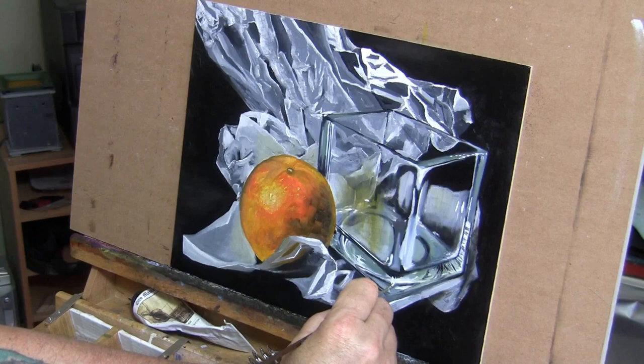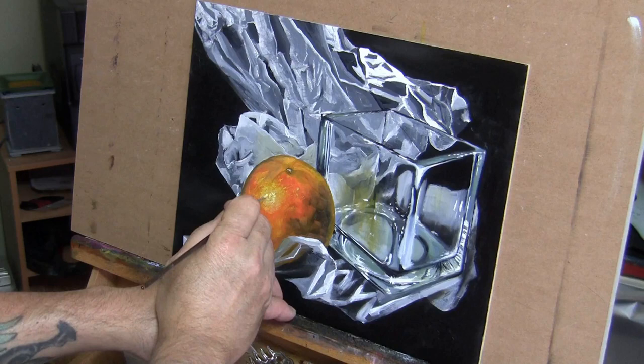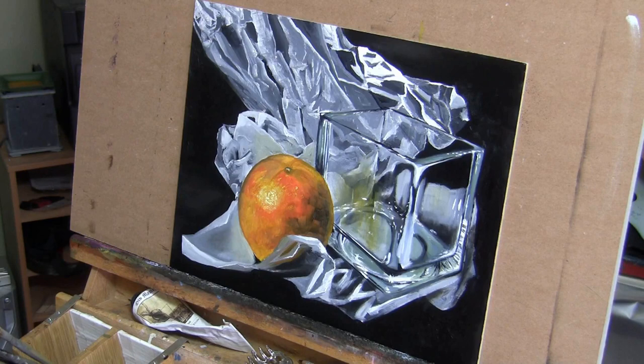Each time you paint something, you want to fail better until eventually it's as good as it's going to be. If you look at the glass, you can see where I put the reflecting orange on the glass — you can tell it's there, but it's not something that sticks right out in your mind. So I was happy with this, and I hope you enjoyed it.